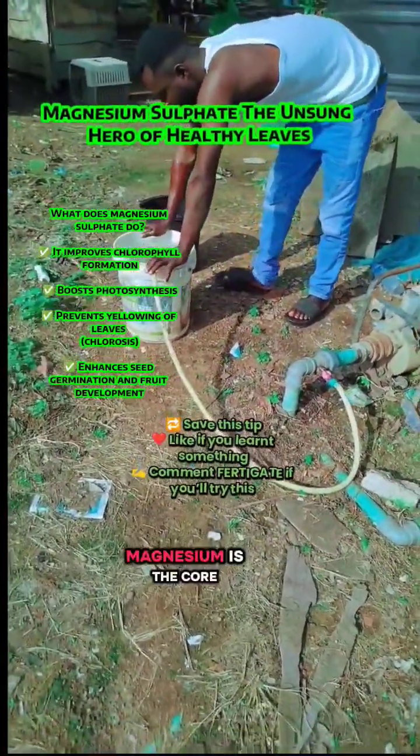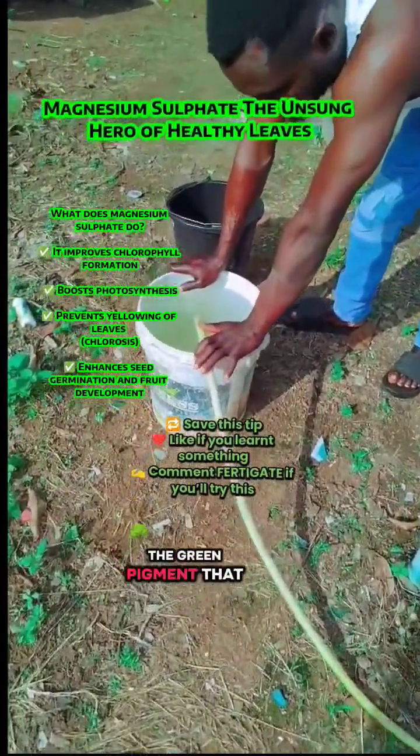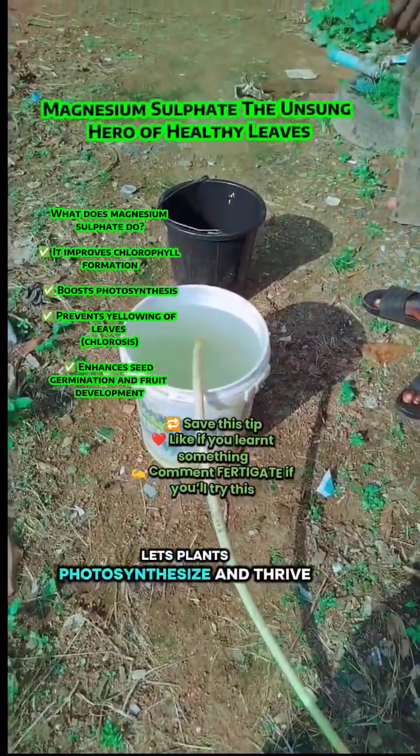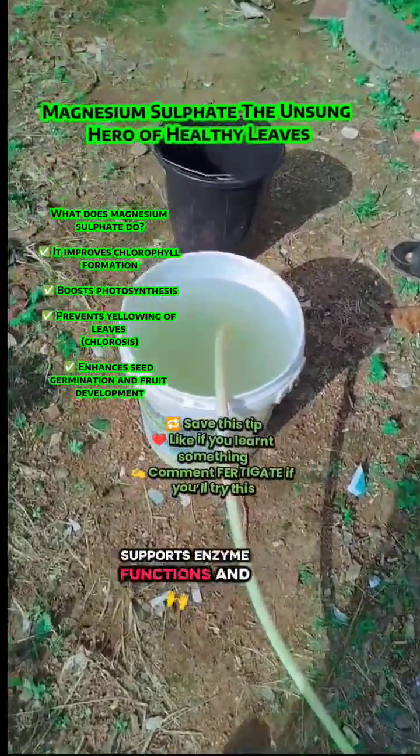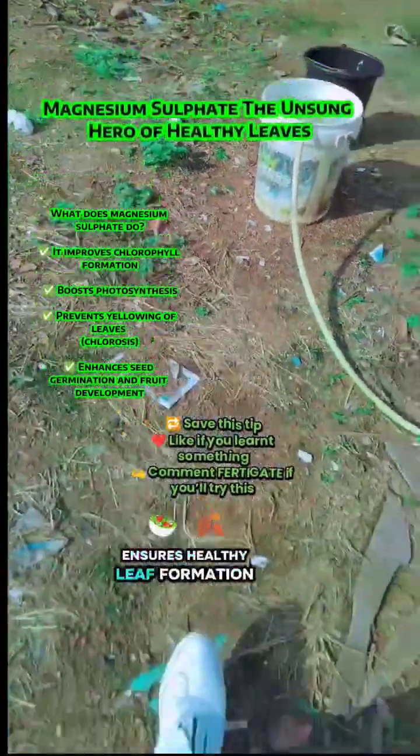Why magnesium sulfate? Magnesium is the core of chlorophyll, the green pigment that lets plants photosynthesize and thrive. It helps in nutrient uptake, supports enzyme functions, and ensures lush leaf formation.